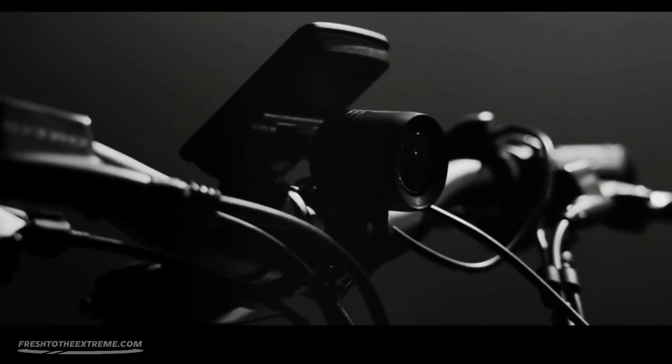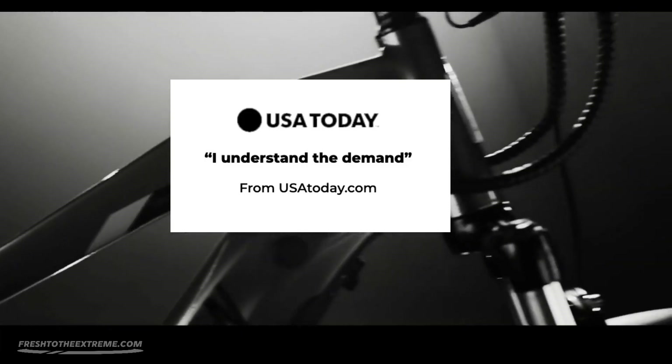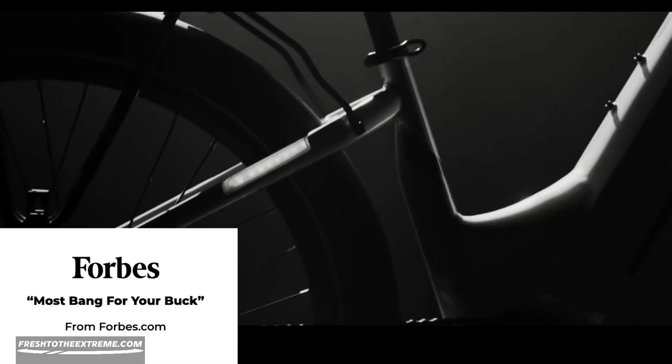Here is what the media is saying about the Aventon Level 2. A USA Today editor says, 'I understand the demand.' Bicycling Magazine says that it is a remarkably solid e-bike. And Forbes Magazine says that you get the most bang for your buck if you decide to purchase a Level 2.